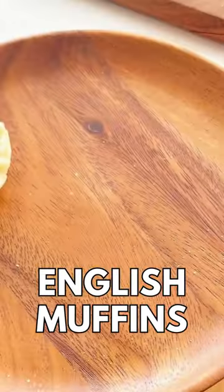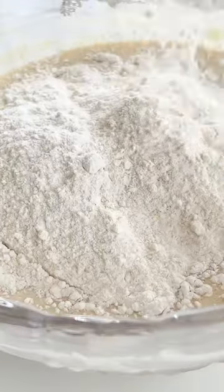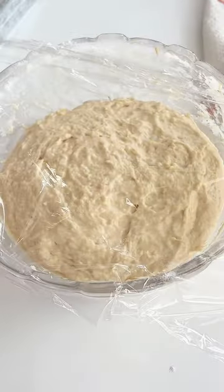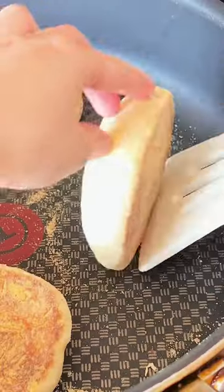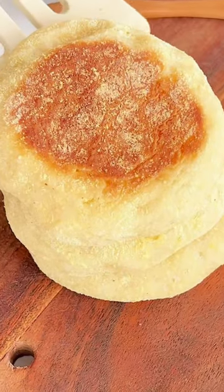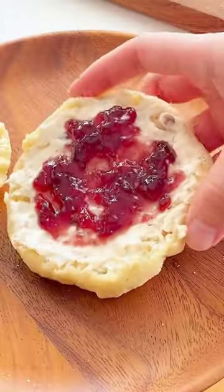I'm guessing you didn't know just how easy it is to make English muffins from scratch. You need a few basic pantry ingredients, the dough comes together really quickly, you scoop it and cook it in a hot skillet for just a few minutes on each side. You can freeze them to use any time, warm them up fresh and hot with some butter and jam — these are so good.